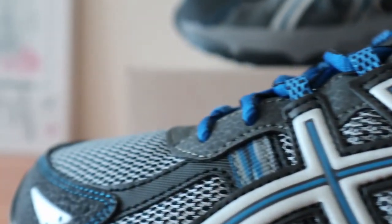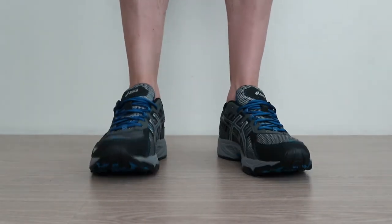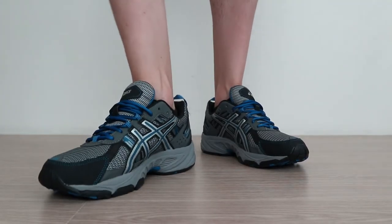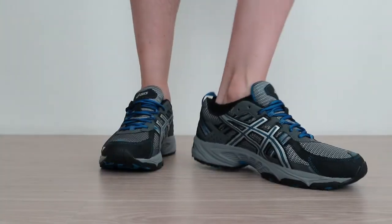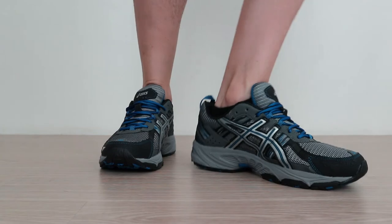As mentioned, this ASICS model is one of the best running shoes for men. It's also suitable for trail running, the gym, and for casual use around town. When putting them on, the shoe may feel a bit stiff initially, but the fit is snug and stable. It also fits true to size and there is plenty of toe room, so you probably won't feel as cramped as in other shoes. The thick collar offers a good amount of cushioning and overall ankle support, which gives it a secure feeling.